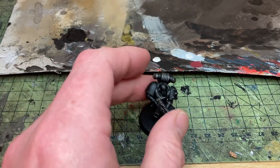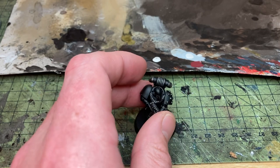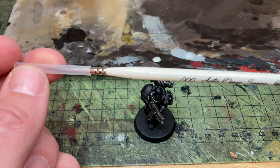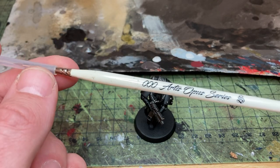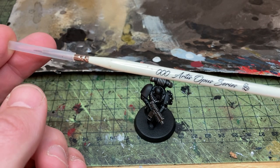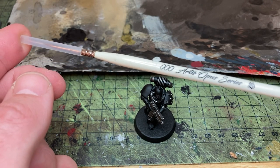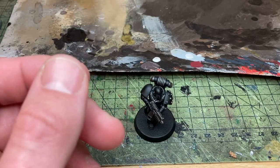For any detail, like when I do the eye lenses and when I might do some of the edge highlighting around the face, I go to this, which is an Artist Opus Series S triple zero. I kick-started these brushes when they came out. I'm not a high enough quality painter to be able to tell you whether it's good or not — I just really like this brush so I use it. I haven't actually used the other brushes in the set yet, and they will get used when brushes die.